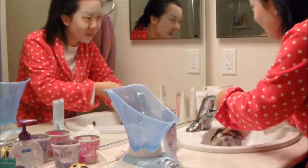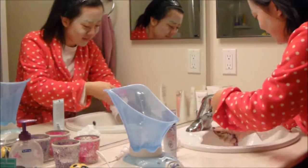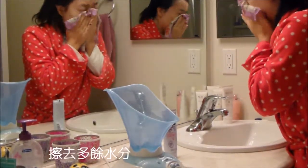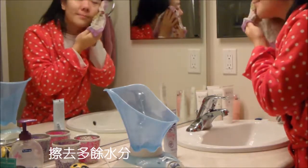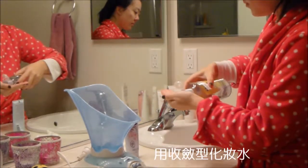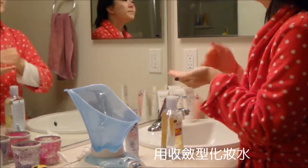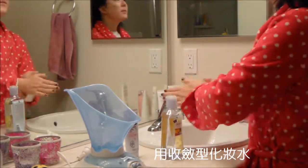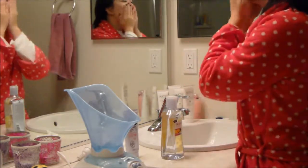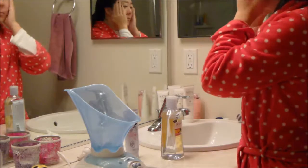Then wash off the mask with warm water — it might take some time. Then pat dry your face. I use a toner to close the pores. This one is witch hazel, so avoid the eye area.